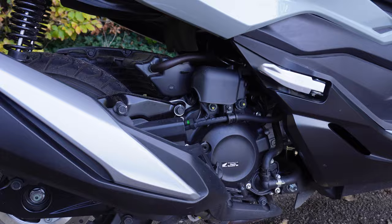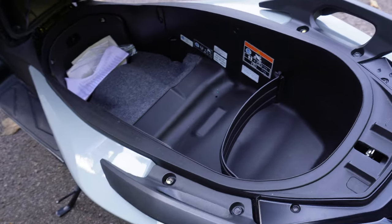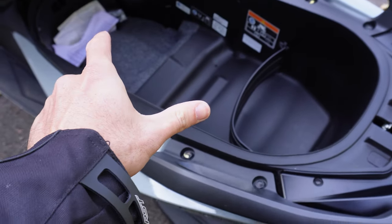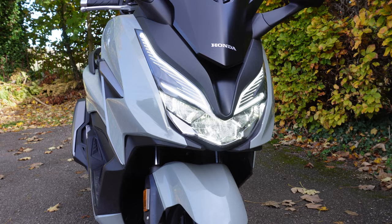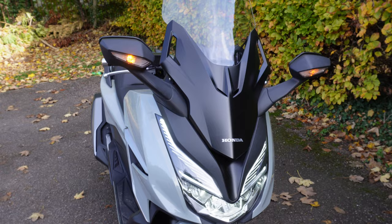Looking under the seat, you have a large bin which can easily fit two helmets. Up front, we have LED lights all around as well as an electronically controlled height-adjustable windscreen.